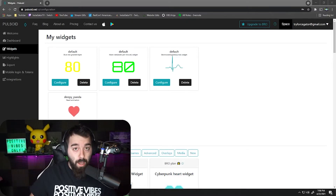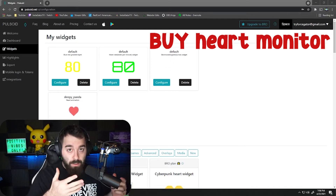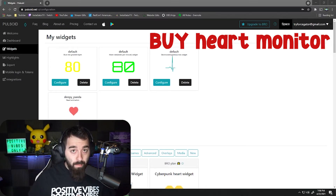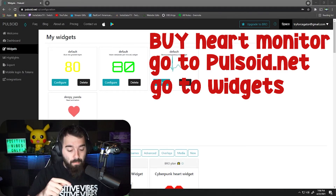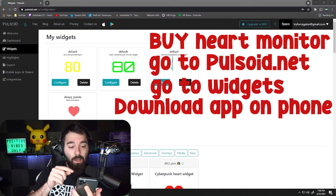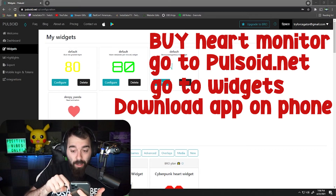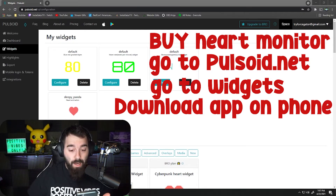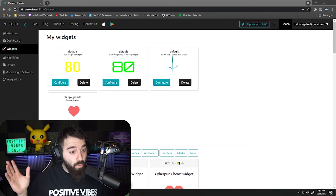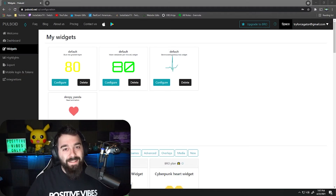So to recap: first, buy the heart rate monitor — everything is linked in the description. Then go to Pulsoid, make an account, go to Widgets, and get your browser source URL. Download the app on your phone, Bluetooth the monitor to your phone through the Pulsoid app using the same account you made on the website. Then in OBS, move and drag the widget however you want.